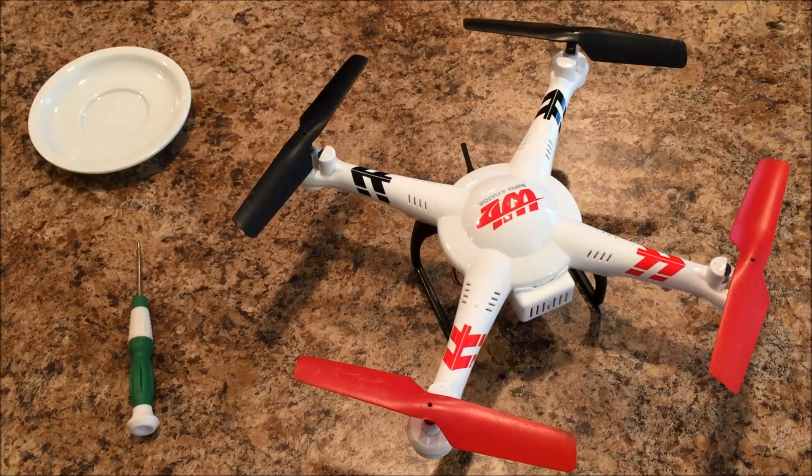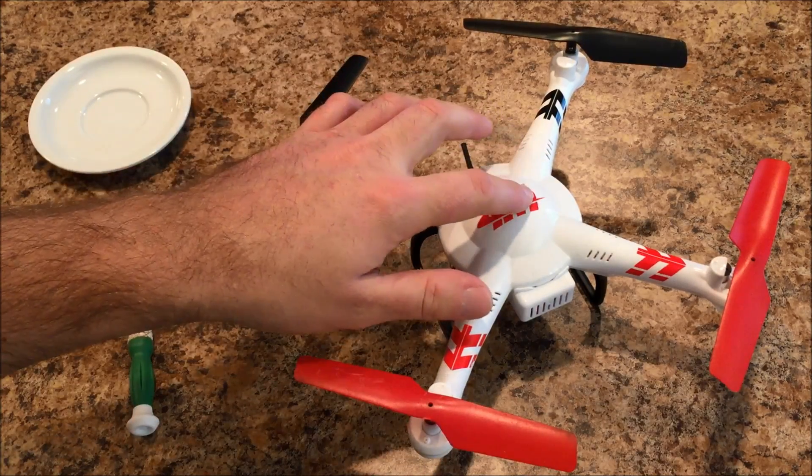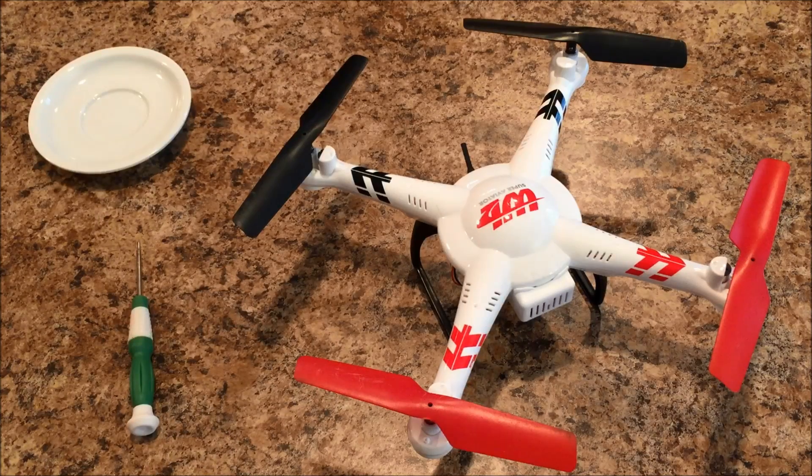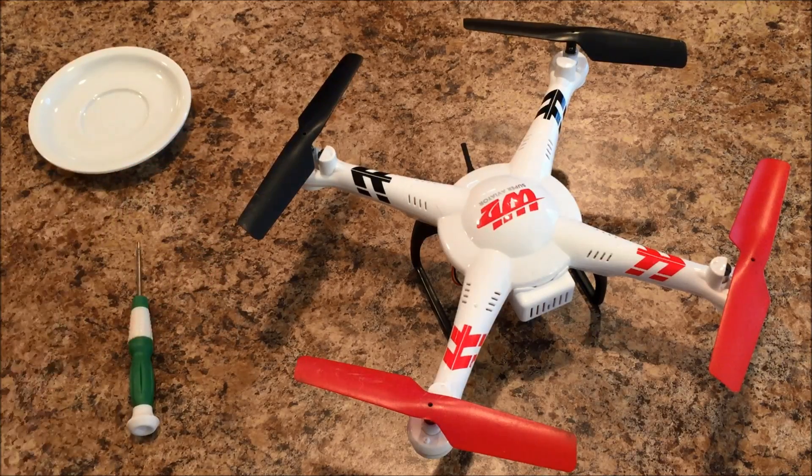Hey YouTube, so I've received a couple of requests over the past few months on doing a video covering motor replacement on the WLtoys V686G. If you're here watching this video, you're probably already aware that this thing does go through motors fairly quickly, and what I'm going to do today is show you how to replace one.